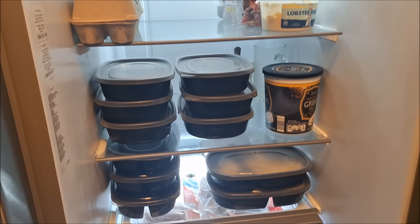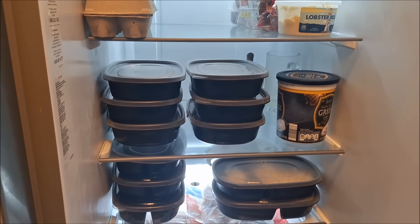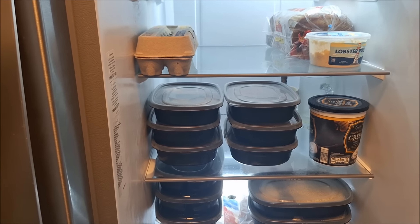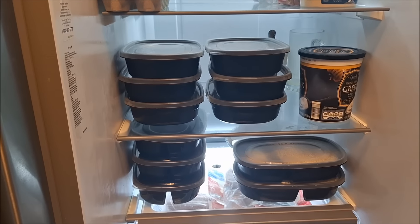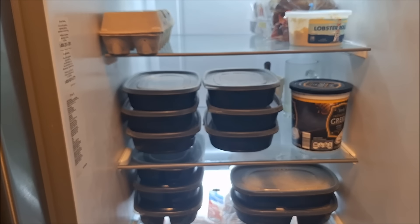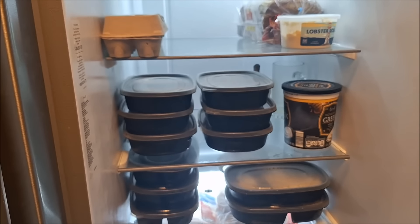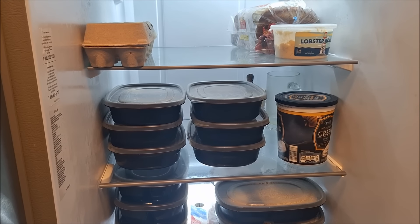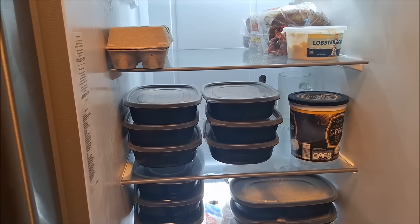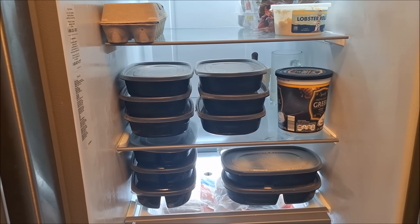Here are the meals in the front fridge — a few have already been eaten. There's a loaf of bread I'm probably going to turn into French toast and freeze. The meals include chicken pot pie, sloppy Joe rice, sausage bake, and different side dishes.